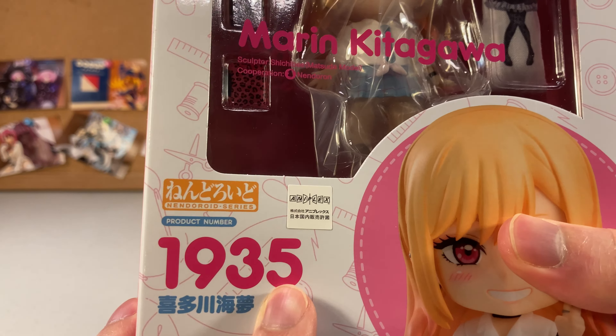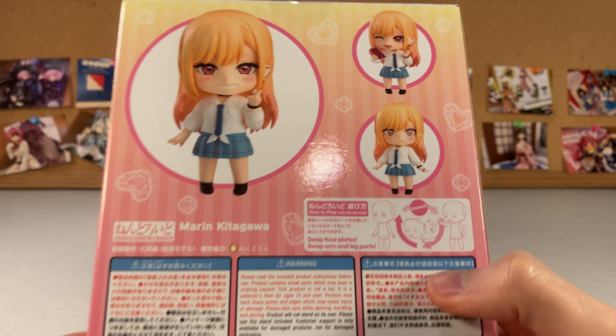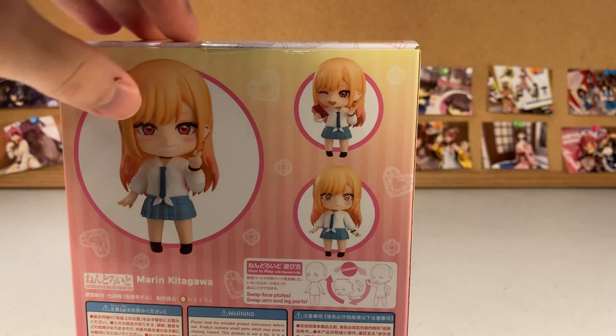Hey everyone, my name is Shauna, and welcome to another figure unboxing on my channel. Today we're looking at the Marin Kitagawa Nendoroid, number 1935. That literally means this is the 1935th Nendoroid ever made. Pretty crazy. I ordered her off Solaris Japan for about 65 US dollars, including shipping. Let's open it right up and get on into it.